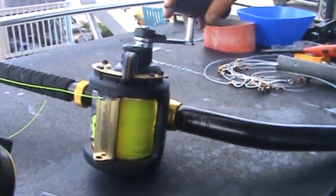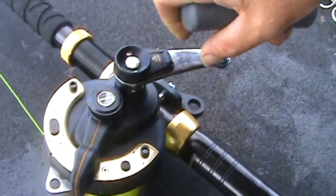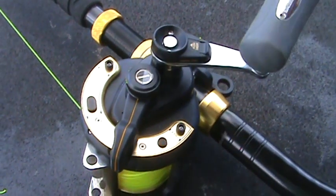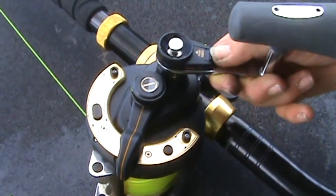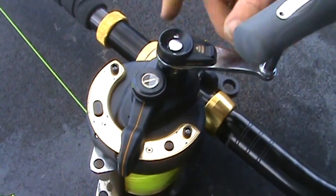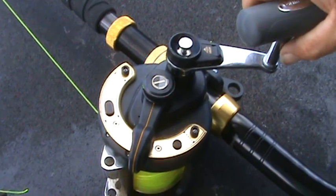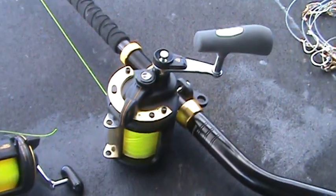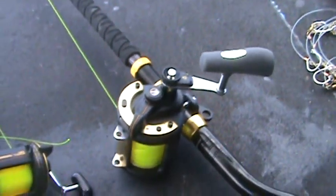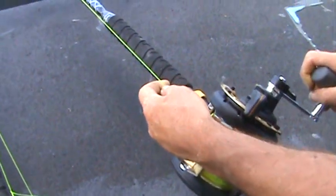It was still a fight, but I was at least able to turn the handle. Pretty simple operation: push it in for low speed, which gives you more cranking power, and push up for high speed so you can crank it in faster. I could not have cranked that shark in without that low-speed setting — I just couldn't turn the handle. This reel uses much heavier line: 100-pound test.